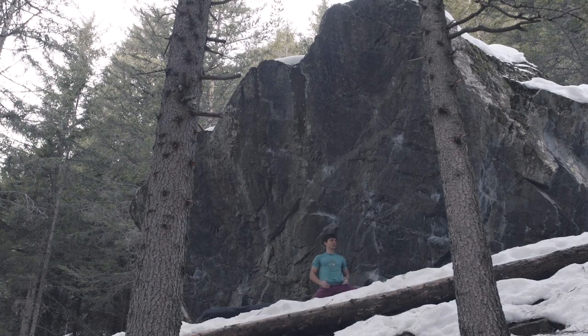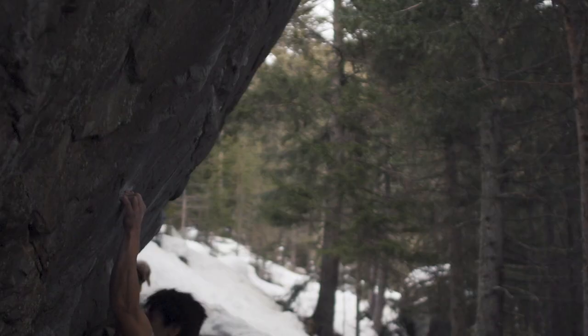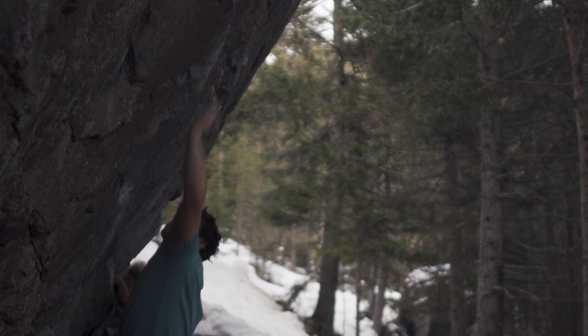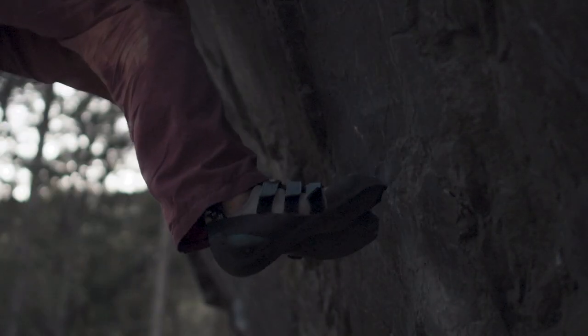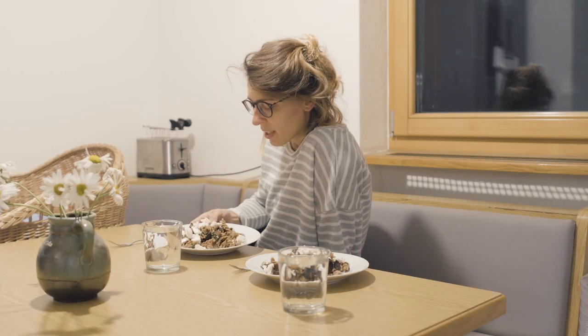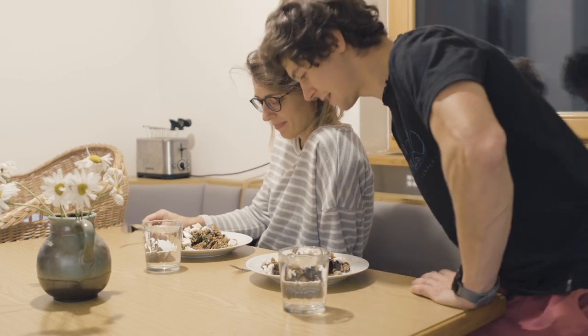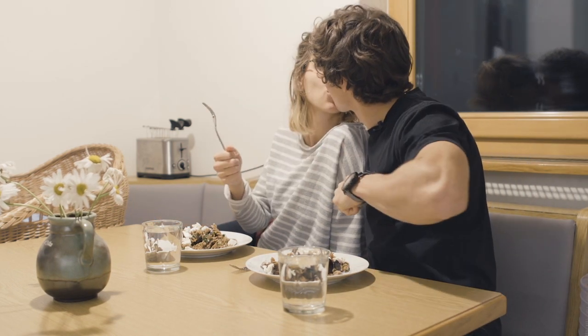I need to get my hips close to the wall. And warm up. The meal is ready. One out of a hundred and ninety. Boom. Mwah.